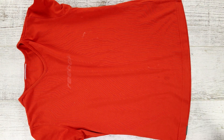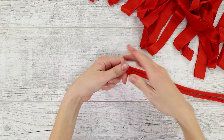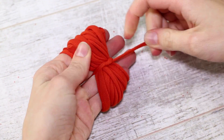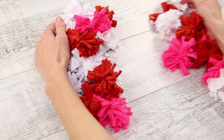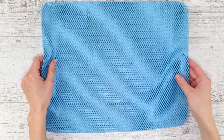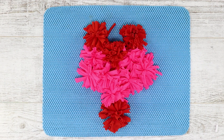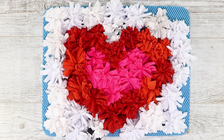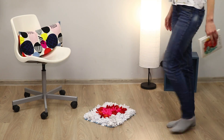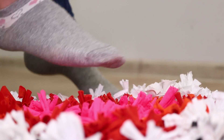Cut an old t-shirt into strips and stretch them. Wind the cloth rings on your hand, tie them up in the middle, and cut the edges — you get soft knit pom-poms. Make many pom-poms and prepare a small rubber mat. Lay the pom-poms out on the base and glue them with a hot glue gun. It turns out as a little cute rug that will take a place of pride at your feet and warm your frozen heels.